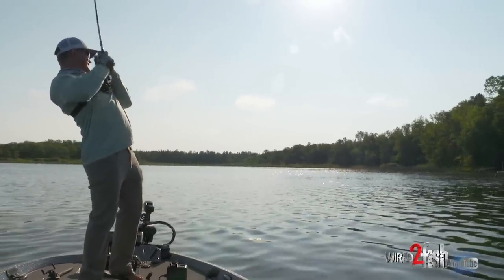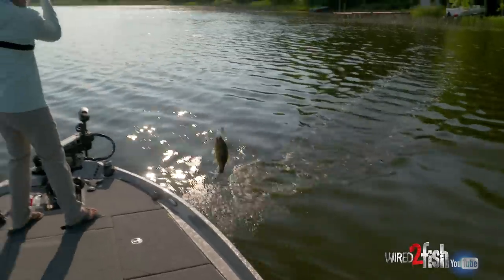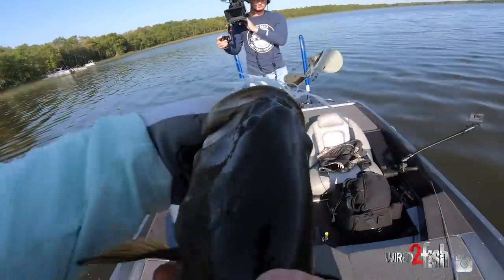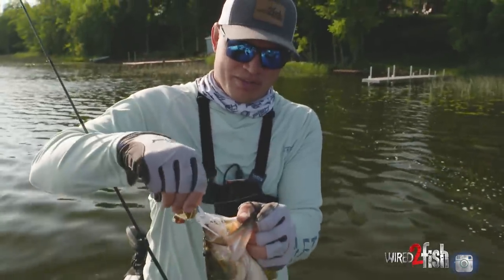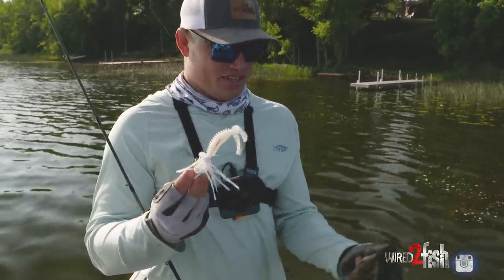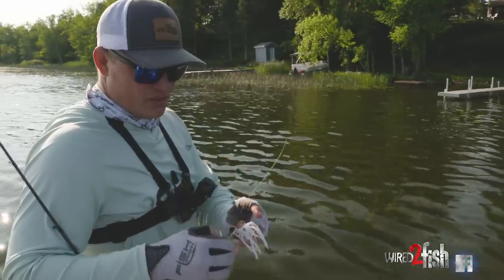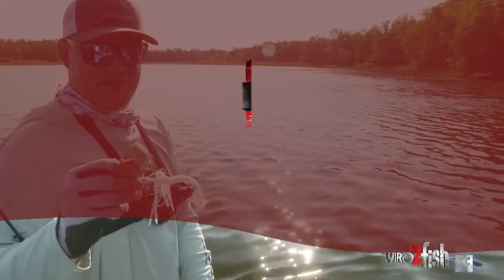Oh yeah — he just inhaled it! Just a classic buzzbait bite, not a giant, but I just love when you hear that vacuum — just boom! Topwater fishing is so much fun. Got that Z-Craw Jr. on there as the trailer. Not a huge giant one by any means, but another good one on the buzzbait. Early morning just covering water and getting them to come up and eat on top.